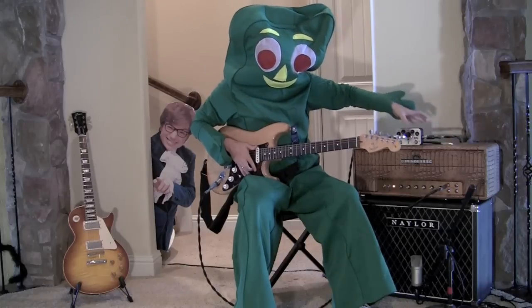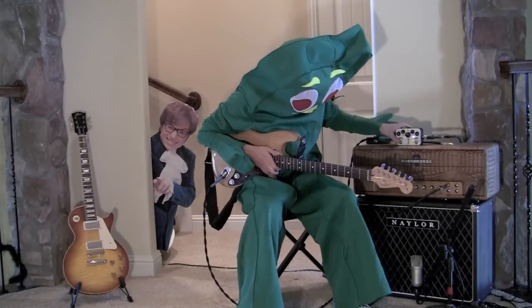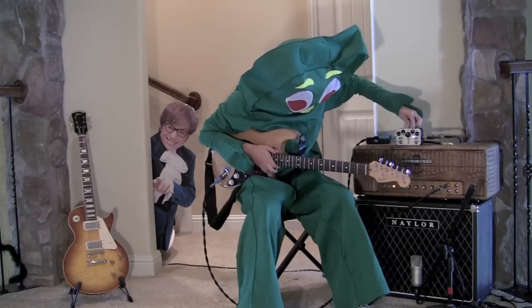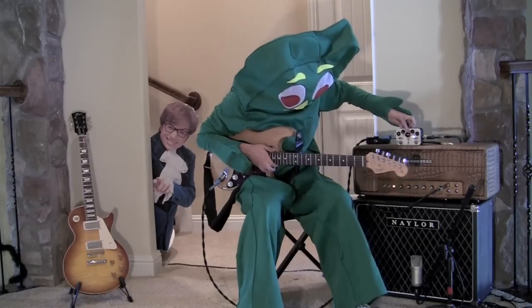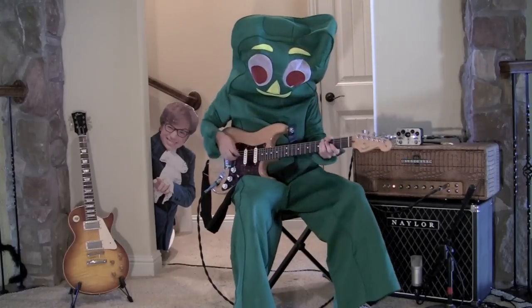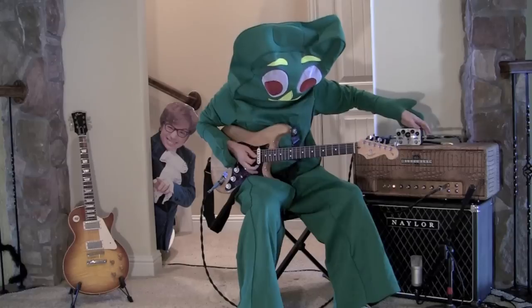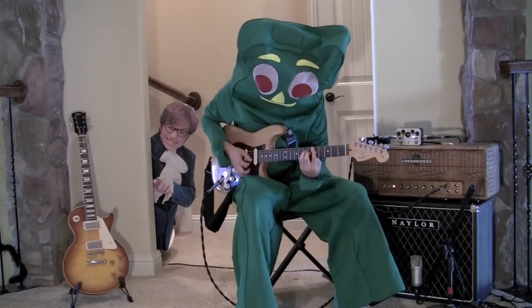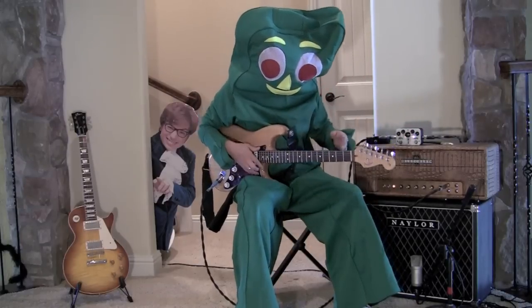I know some of you are probably going, well, that probably means you can use it as a clean boost. Well, you can. All you have to do is just turn all the trem knobs on side one all the way down and put your boost where you want to set it. I'll put it at three o'clock here. Again, here's my bypass signal. Here's my clean boost. Check it out. Plenty of volume. I guarantee you will not get lost in the mix.